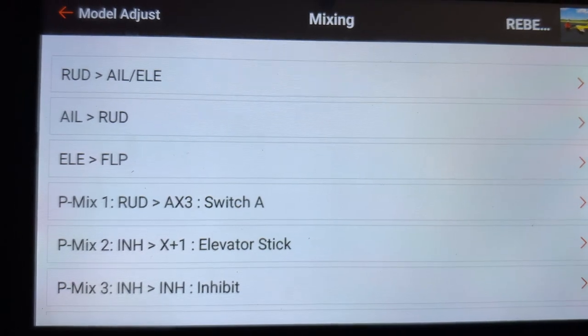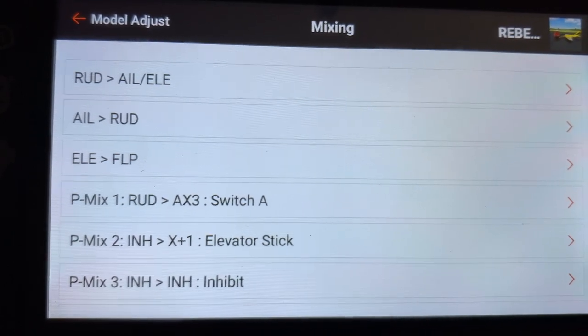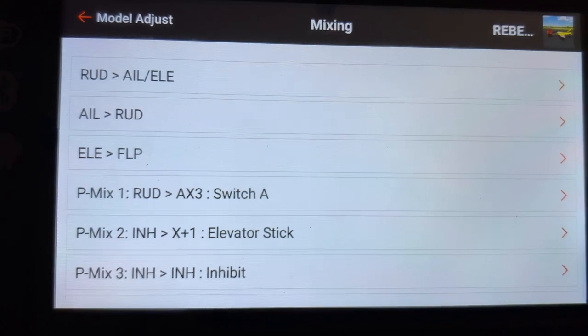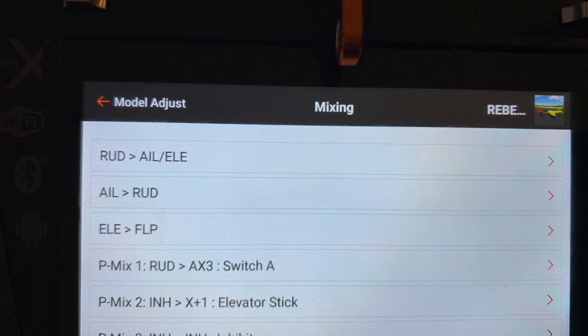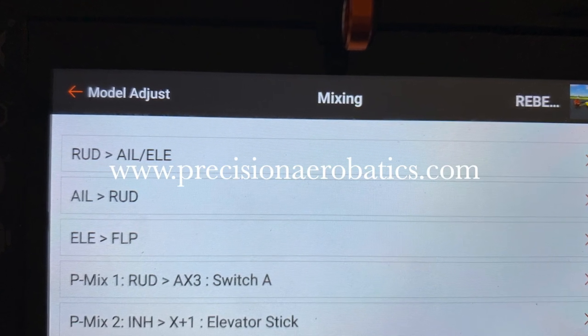Program mix 1 for rudder and AX3 — that is a switch that turns off the nose wheel steering when the gear is retracted. Again, it's just another simple, helpful mix. There are so many more uses for mixing, and I'm sure if you explore it a little bit, you'll find a lot of your own.